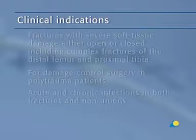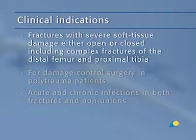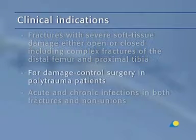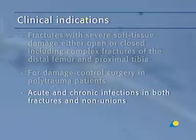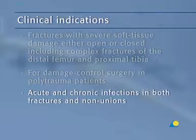The most common clinical indications for the application of the knee bridging modular frame include fractures with severe soft tissue damage, either open or closed, including complex fractures of the distal femur and proximal tibia. Also indicated for damage control surgery in polytrauma patients, and for acute and chronic infections in both fractures and non-unions about the knee.